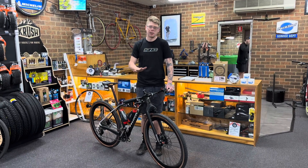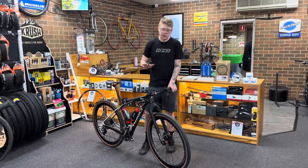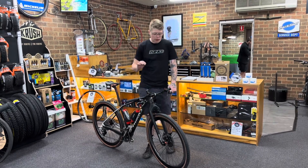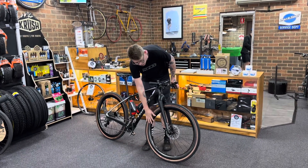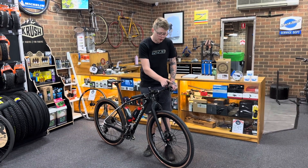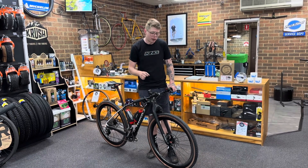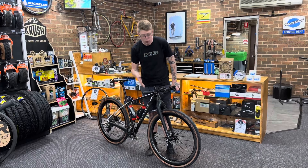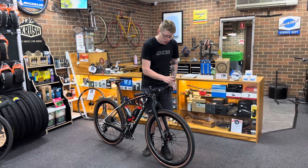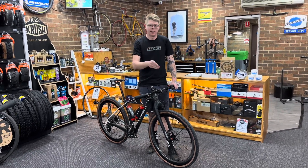These wheels are very, very nice. We've got a DT Swiss 240 hub with a high engagement star ratchet in the rear. We've built them up to some Light Bicycle carbon rims — these ones are very fat rims to fit the profile of the gravel tire and make it the most aero-optimized setup possible. We've also put on some really nice aero DT Swiss spokes, no expense spared, and Schwalbe tires with TPU tubes. Everything is just light and fast on this wheelset.